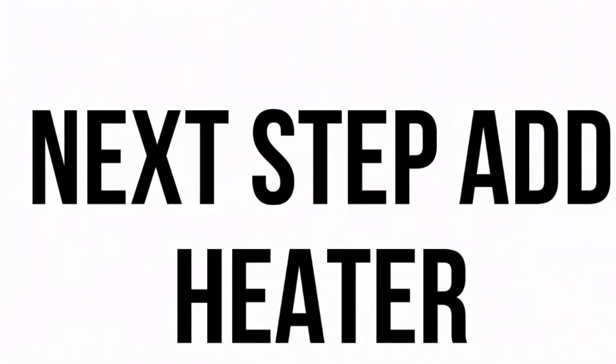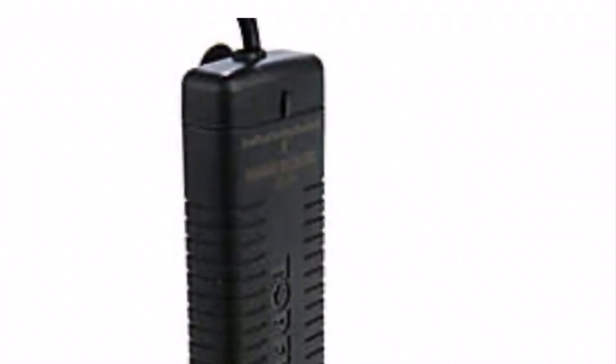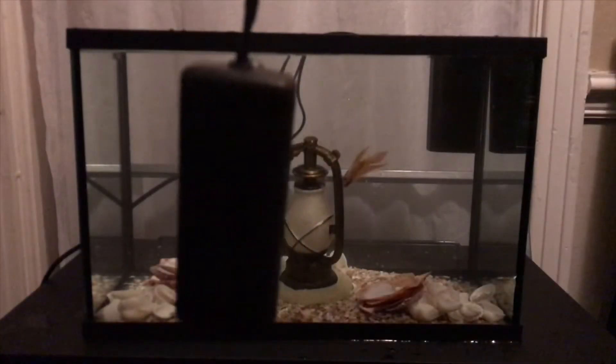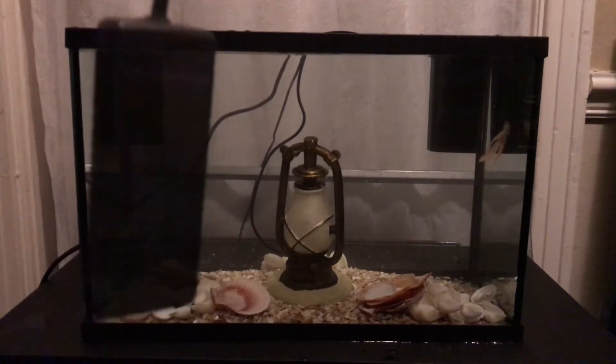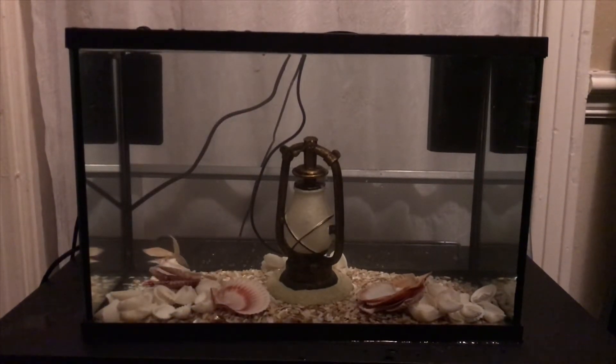Here's the heater we're going with — it's rated for a five gallon tank. The heater's in. Let's get these things fluffed up.